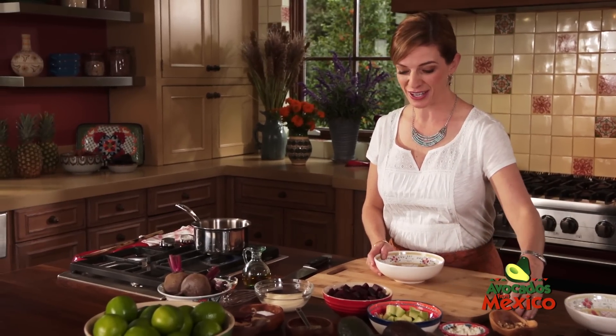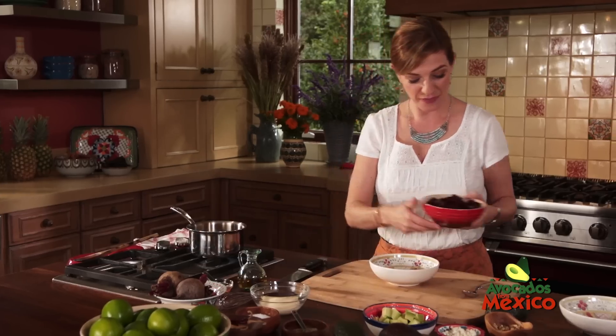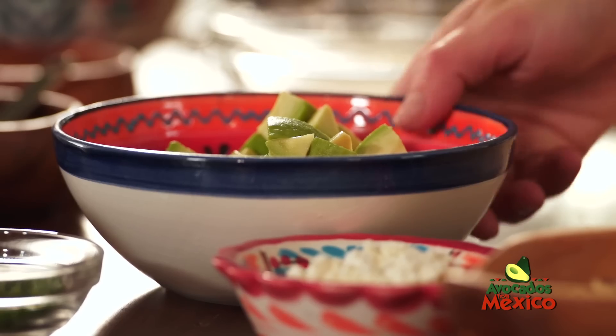Then what goes in this salad is a stunning combination. I have beets and I diced them up. I'm going to make one for me and one for you, and then I'm going to add some perfectly ripe